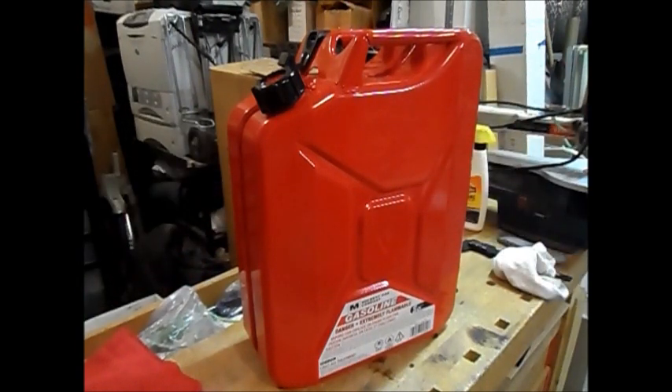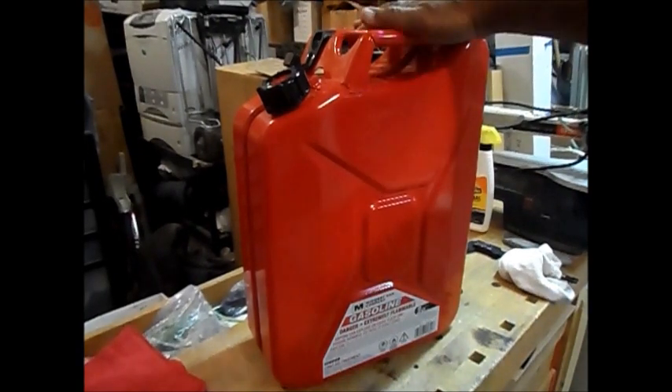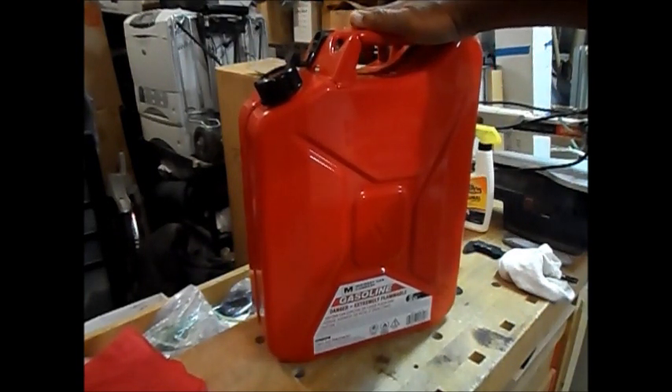I can't think of anything else to say about this can, so I'll give my opinion — which should help you decide whether or not to buy it. One thing I just thought of: the can does not come in any other colors outside of red. So if you want a different color for different fuels, or camouflage, you're going to have to paint it yourself.